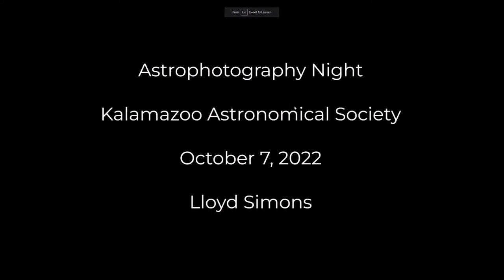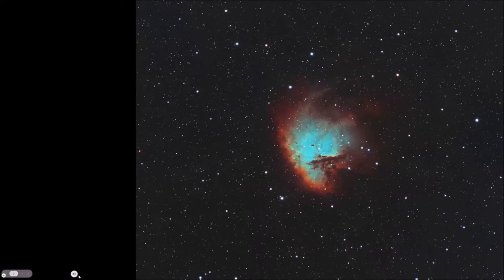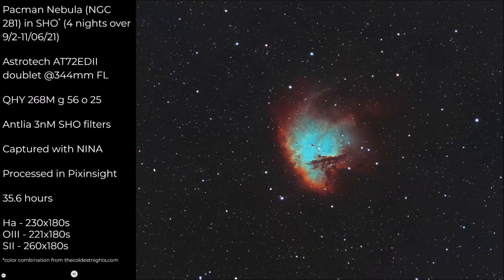I only have one image tonight — life has been getting in the way of my hobby. But I was able to finish this one before the meeting today. This is the Pac-Man Nebula, an emission nebula in Cassiopeia. I took this over four nights last fall with my Astrotech AT-72ED at 344mm focal length — pretty short. This is a cropped image. I took this from my driveway; it's about Bortle 5 here in Matawan.